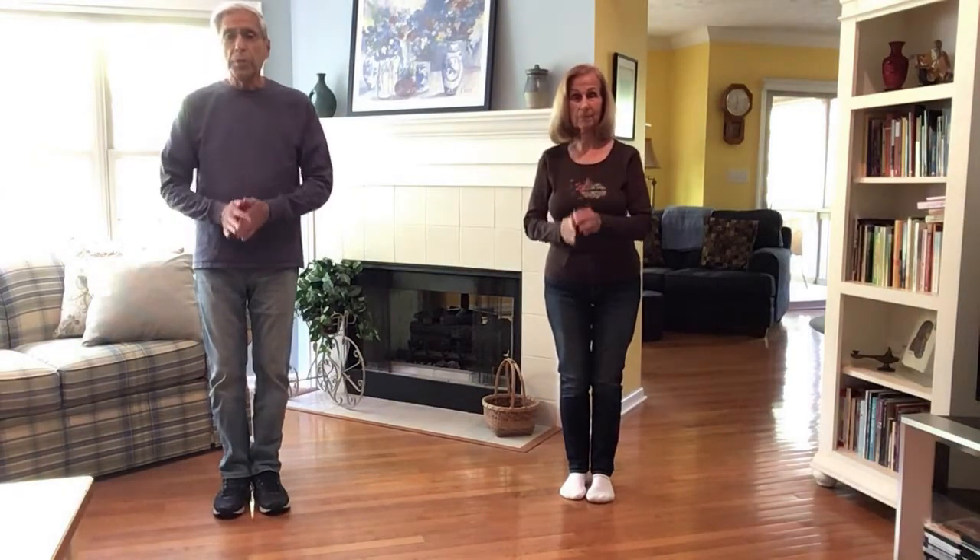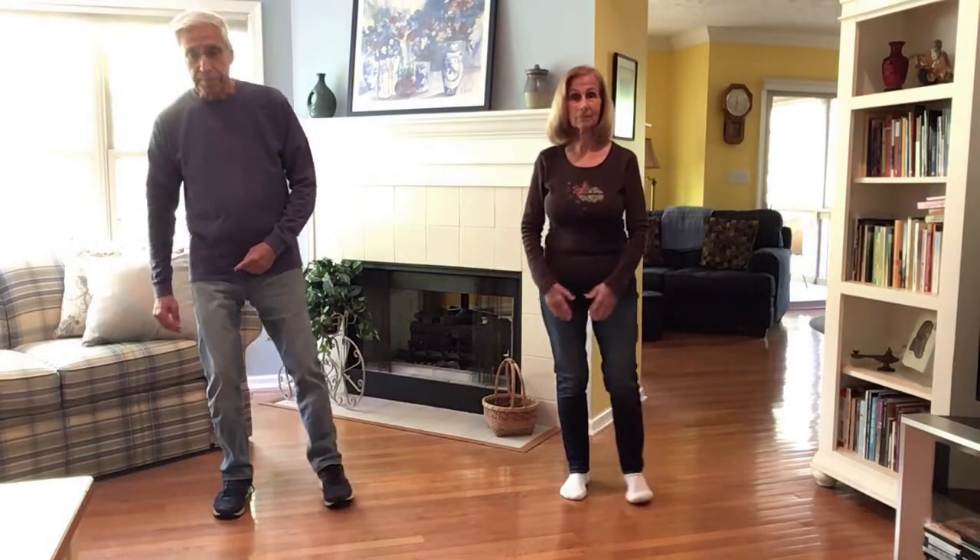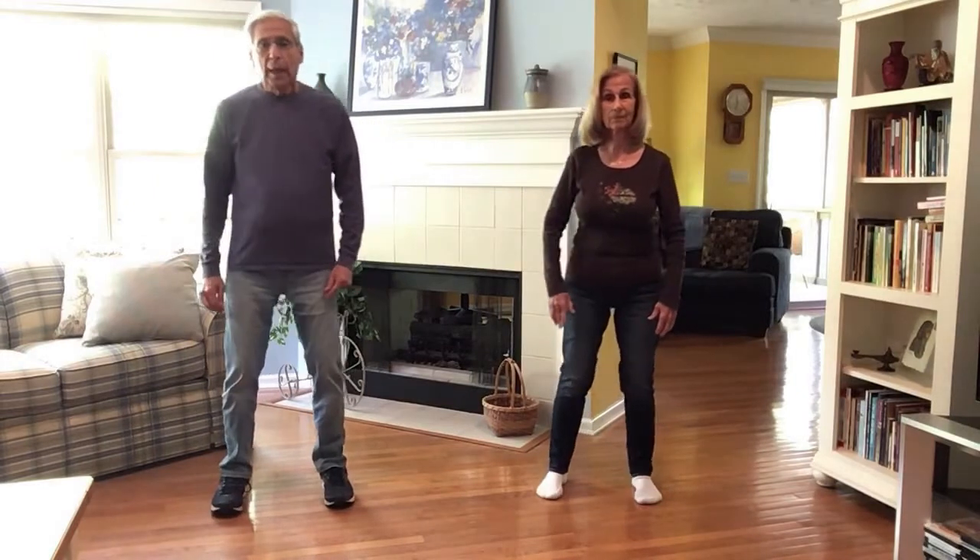Namaste and welcome to Qigong with Bob and Fran. In today's lesson we're going to focus on a calm mind and a relaxed body — who doesn't want that? So just follow along and let's start right now.